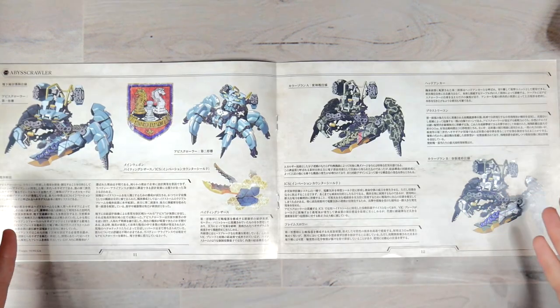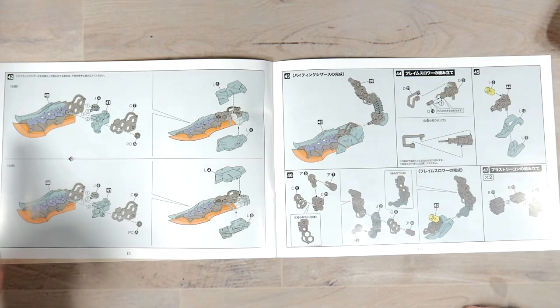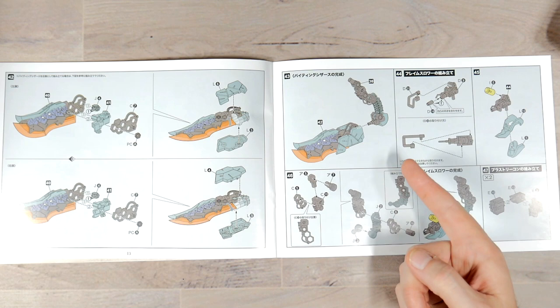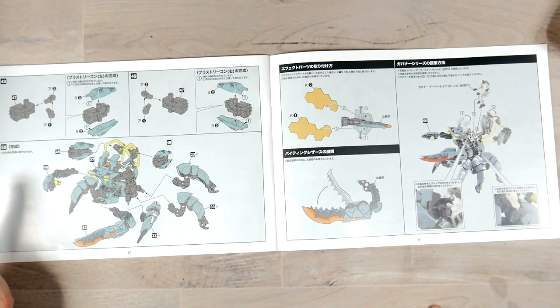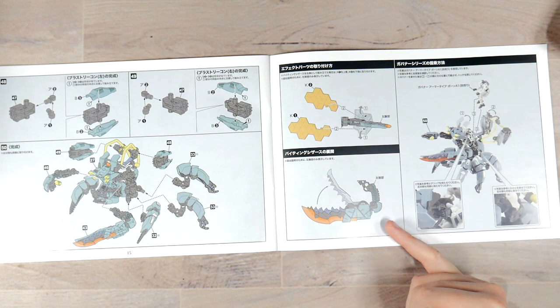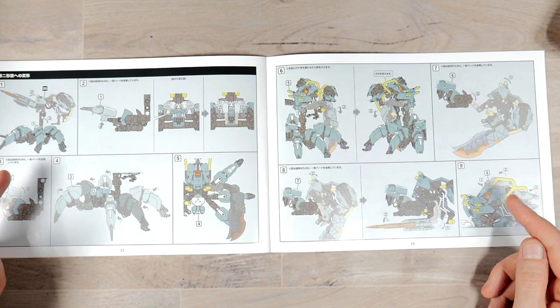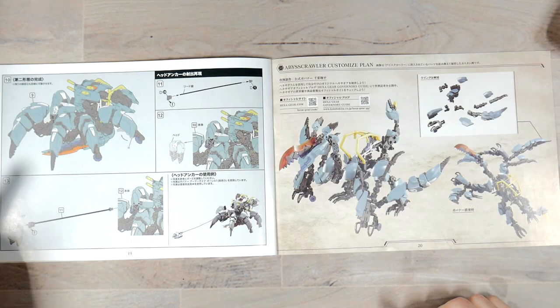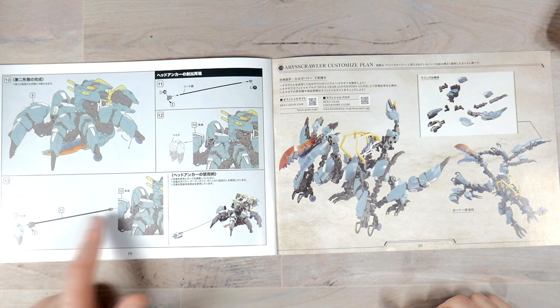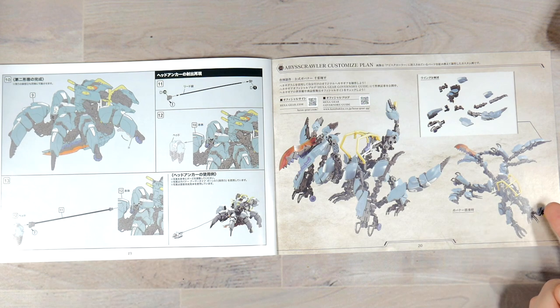At the center of the booklet you get a breakdown of different colors you can do, and some story you can use Google Translate for. You have continuation of building the weapons, building the arm it attaches to, final assembly attaching all the legs, attaching the shields, showing the gimmick for the weapon, showing how to put the governor on. This looks like it's for the conversion. You get this little weapon thing that attaches via a cable with a wire inside of it, and some shots in different poses with customization.